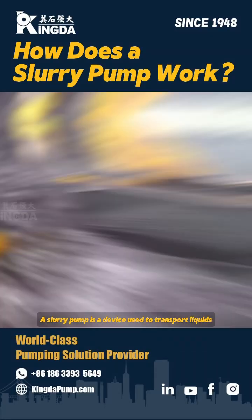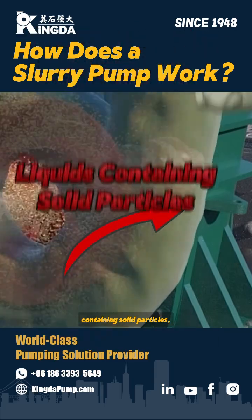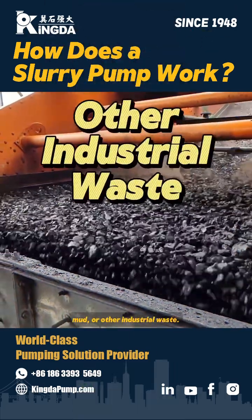How does a slurry pump work? A slurry pump is a device used to transport liquids containing solid particles, such as slurry, mud, or other industrial waste.